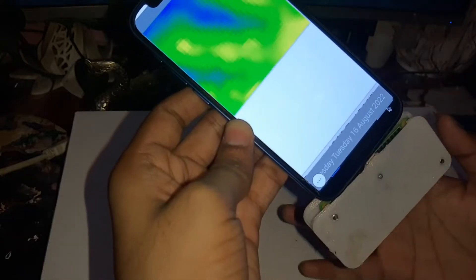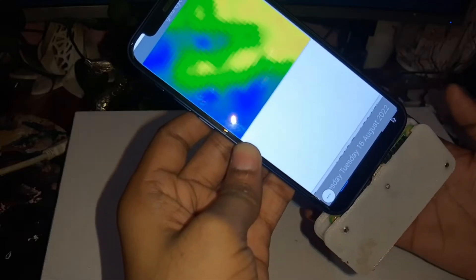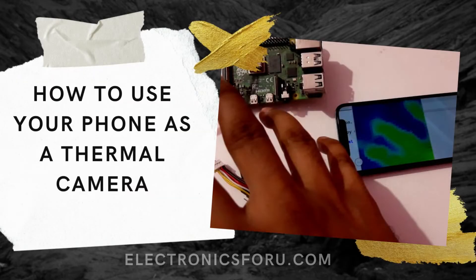Welcome to electronics4u.com's DIY project videos. This video is a proof of concept of the DIY project 'How to Use Your Phone as a Thermal Camera,' which is published on electronics4u.com.